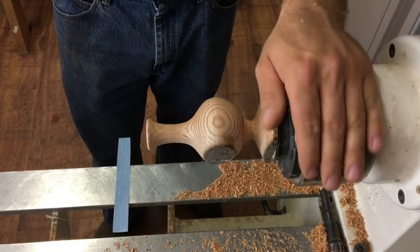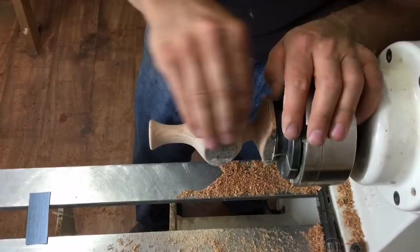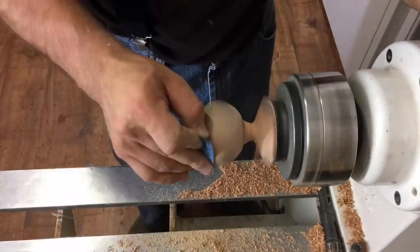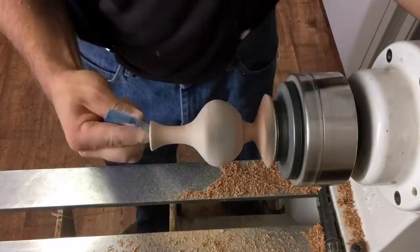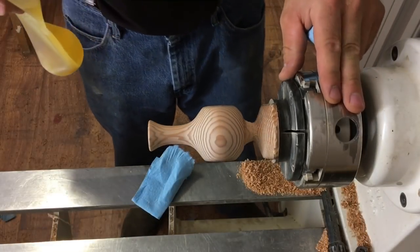I'm just going to sand her down with 220, 320, and 400 grit sandpaper. While sanding around those areas that have the flat weathered spots, I make sure I put a bit of tension on the sandpaper so it stretches out flat and doesn't dip in and disturb them, because I want to preserve that weathered area just the way it is. Also, I reverse the direction of the lathe between each grit to try to pick up those wood fibers and sever them off a little bit more cleanly. Sanding's all complete and all the dust is wiped away.